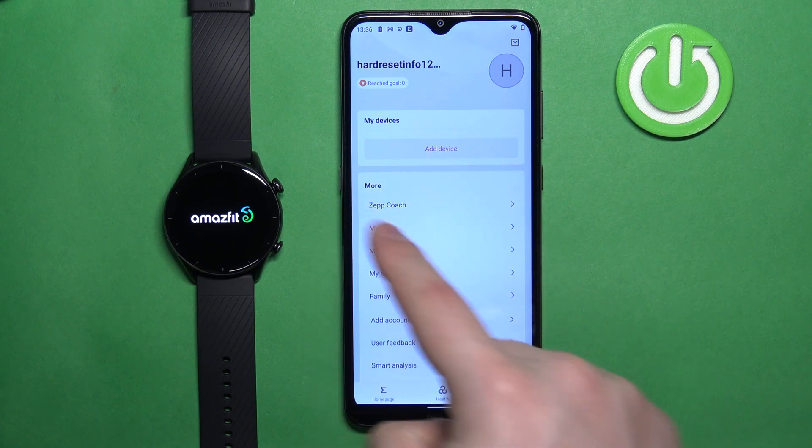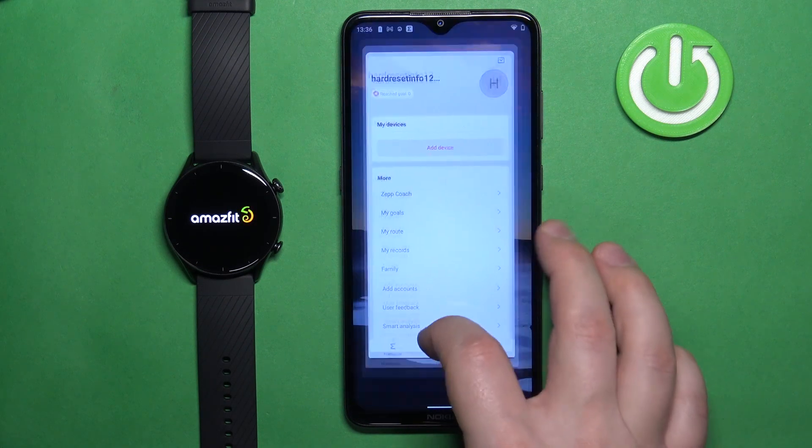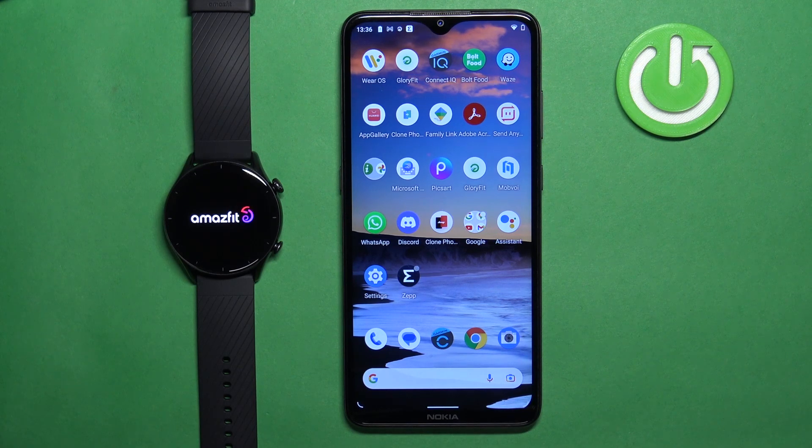The watch will disappear from the list of My Devices and it will reset itself to the factory default settings. At this point we can close the application, and that's how you unpair this watch from the Android phone.